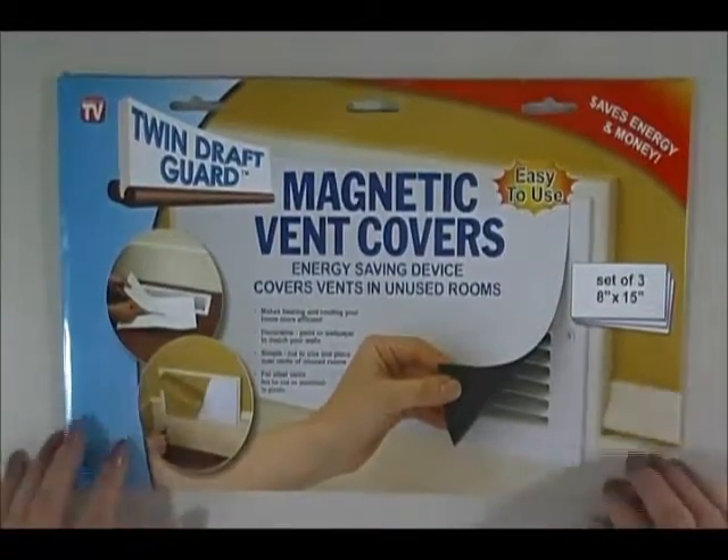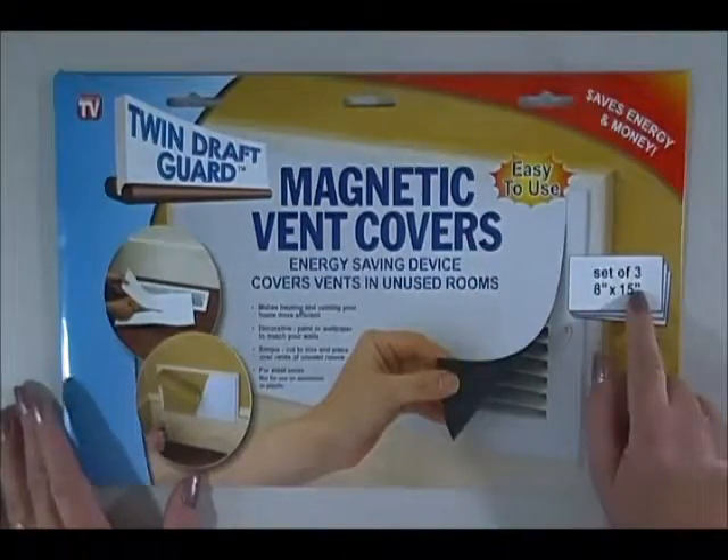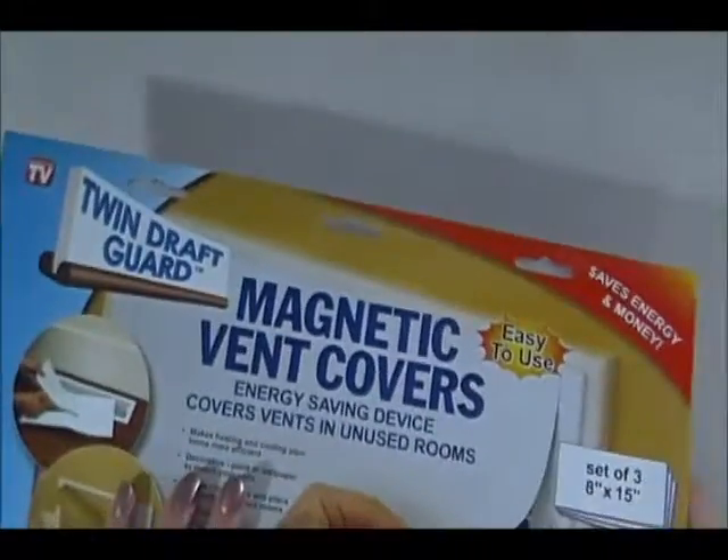So here's what you do: you go to your local home improvement store and you buy a package that looks like this — the draft guard magnetic vent covers. You get a set of three, eight by fifteen inches.